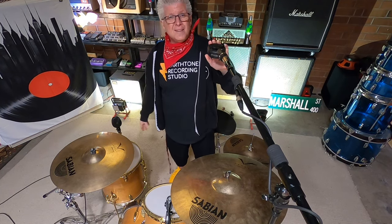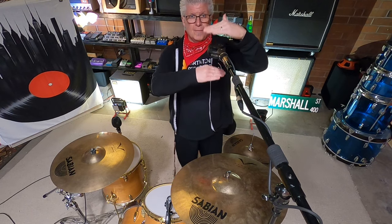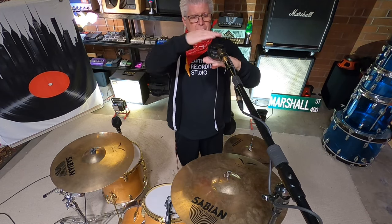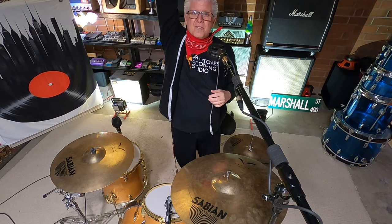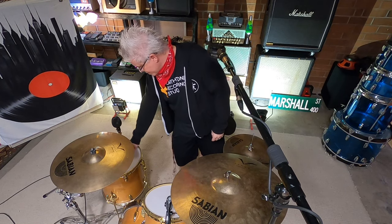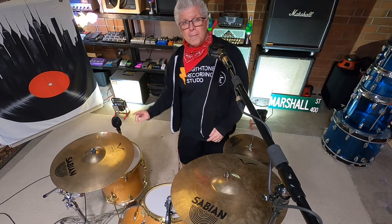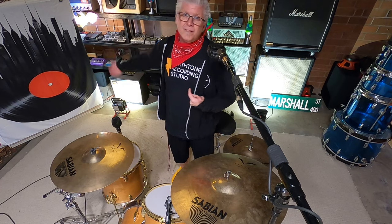You'll notice I have these lower. These are figure-eight microphones — they're ribbons. They pick up on this side and on this side, but not on the sides — those are called null points. So this is going to pick up really great here, but it's also equally going to pick up up here. I have a big baffle hanging up there because I don't want to hear a ton of ceiling in this microphone. The one behind the floor tom is going to pick up a nice picture of this side, some of the kick, and the ride cymbal really great. But behind it I have a baffle because I don't want it picking up the brick wall.